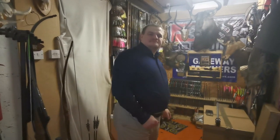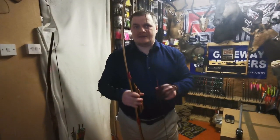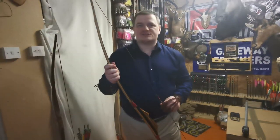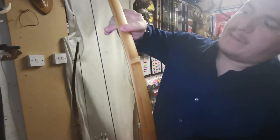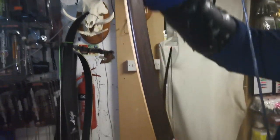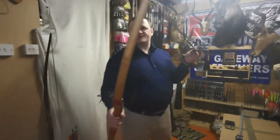Now we're going to shoot the wooden bow and see the results. This is a bow I made myself around four years ago when I used to work for Bearpaw. It's made of bamboo, black locust, and wenge wood on the belly — a very nice bow. We're going to shoot the heavy arrows first.